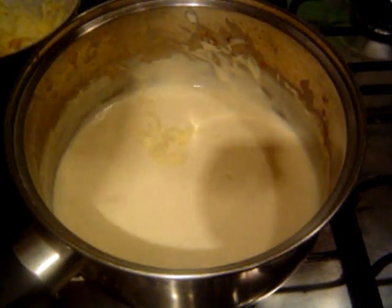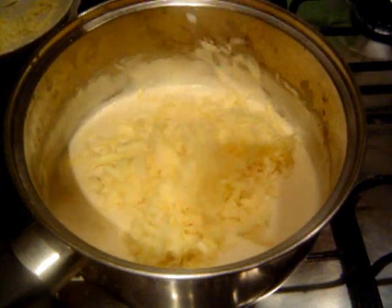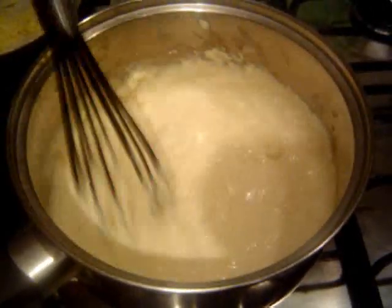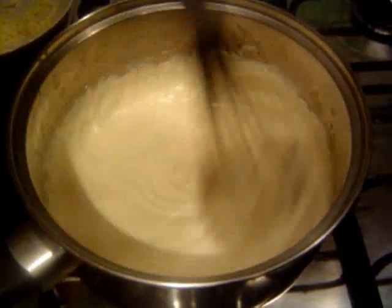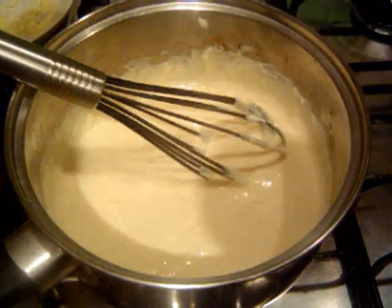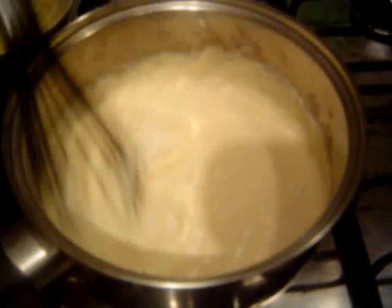Now we want to add some grated cheese. Put whatever cheese you like — I'm just using a bit of cheddar. Add the cheese in and give it a stir, let it melt. You don't generally want to do this on the heat because it can go a bit stringy. Just stir it in and get it all mixed in. The next thing I'm going to add is a bit of crème fraîche — a couple of spoonfuls. Some people use cream or half cream, but I'm using crème fraîche. Stir all these ingredients as you go.